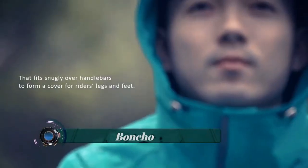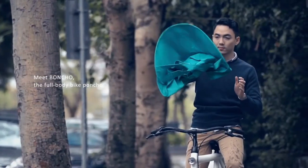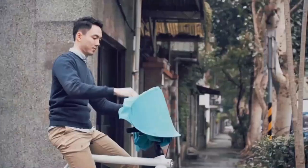The Boncho is designed specifically for city cycling, giving you peace of mind that you'll stay dry. It is worn just like a traditional poncho.